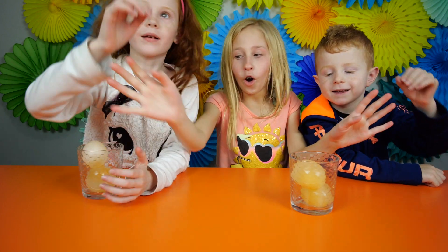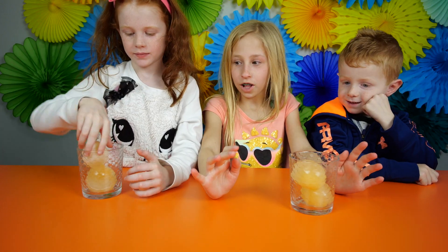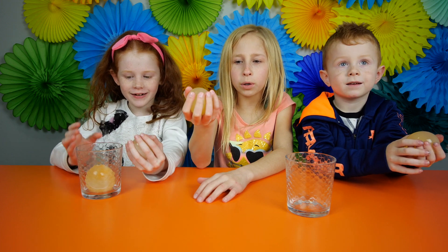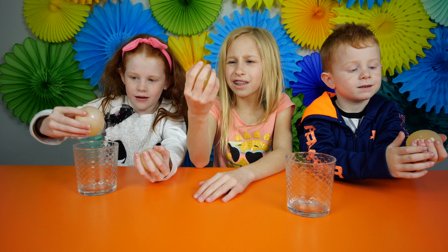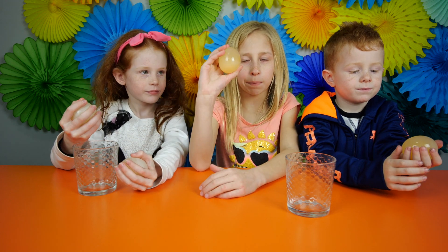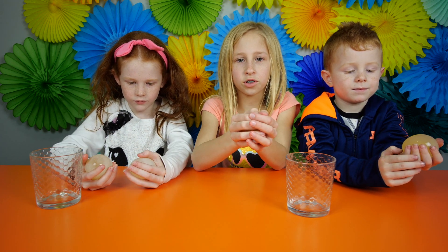Okay, whoa! You guys, these are fragile. It feels like an actual water balloon that doesn't really squish that much. Yeah. And I think it's expanded now that it's out of the shell. It must have been really crushed.